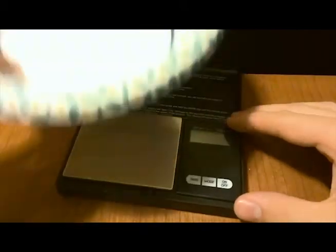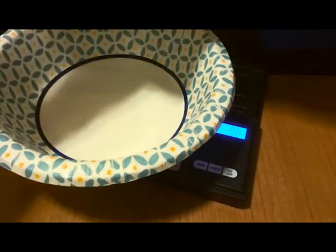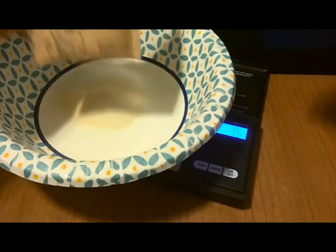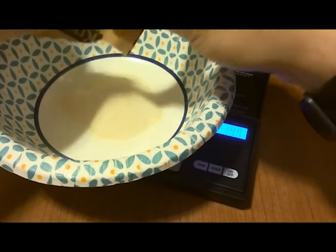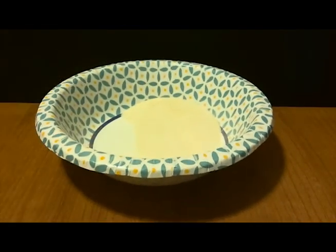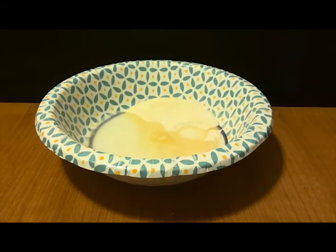I measured the mass of the gelatin in the two packets in case we need it later. It turns out to be about 14.9 grams, so almost 15 grams. Measure out two tablespoons of water and mix it with the gelatin. I've measured out all my materials before beginning to save some time and you may wish to do the same.